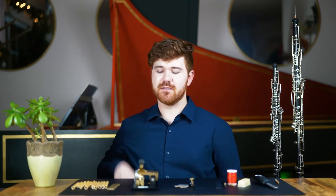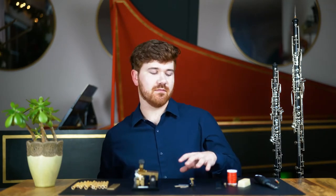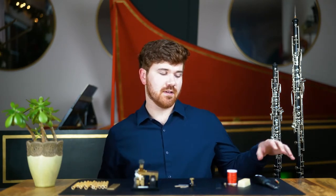The steps of the reed-making process fall into five stages: sorting, gouging, shaping, tying, and scraping.